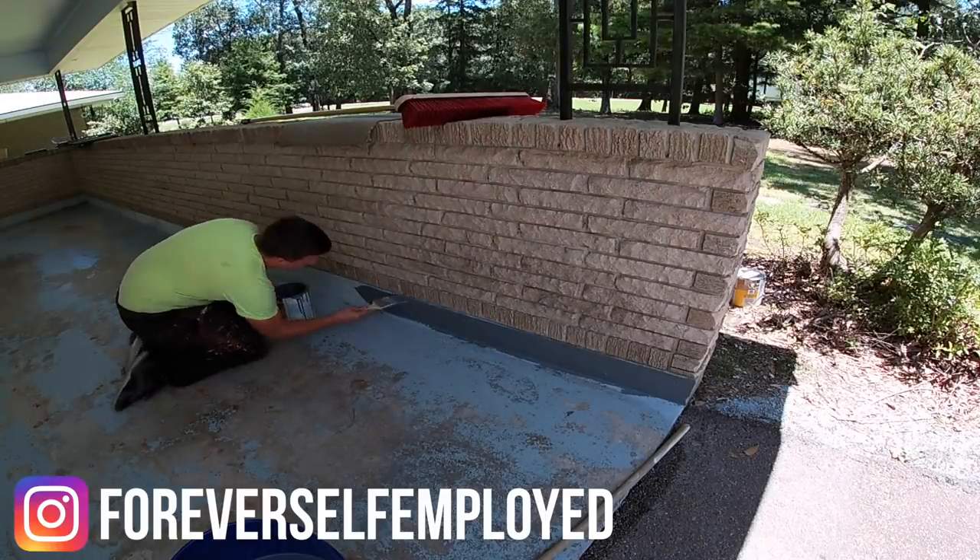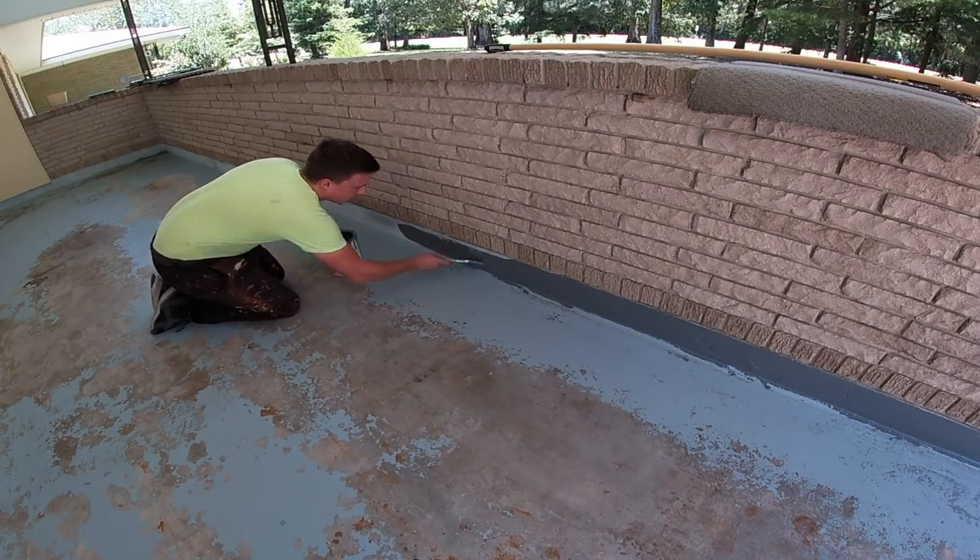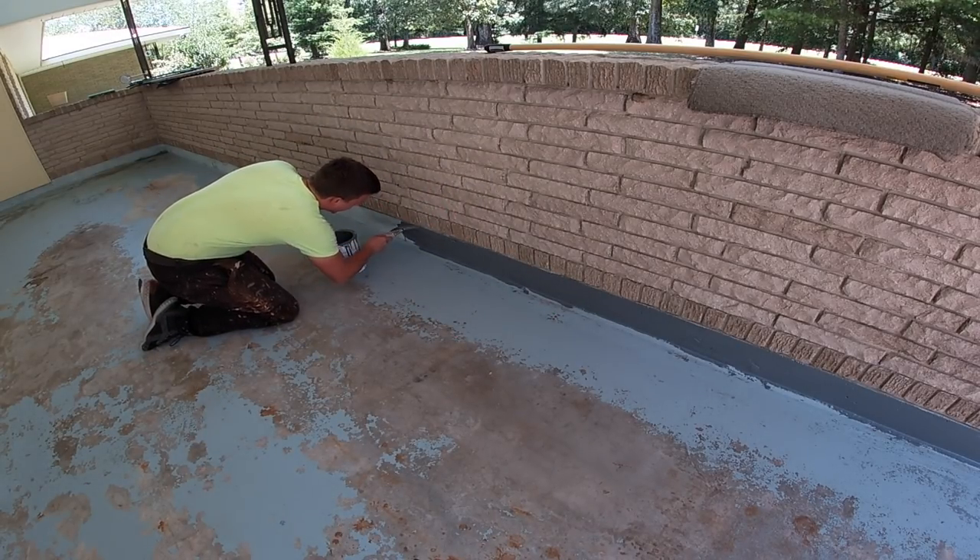I'm joined with a special guest. Mr. Billy, you want to go ahead and introduce yourself? Hey guys, I'm Billy Davidson with Davidson Pressure Washing and Painting. You want to go ahead and tell us a little bit about this job, Mr. Billy?